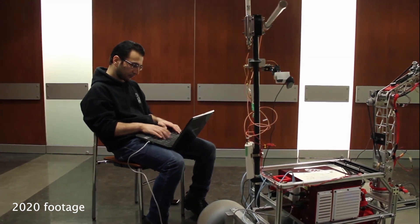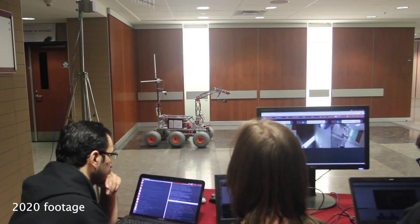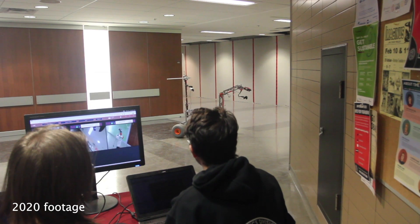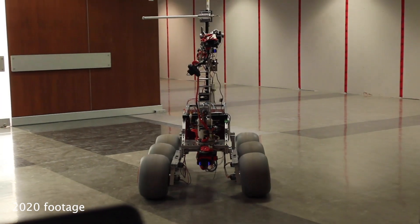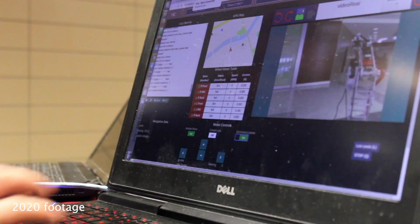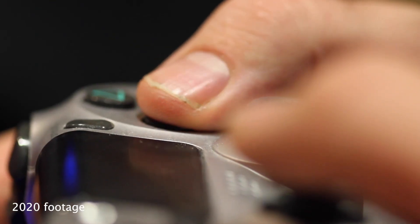Command signals and telemetry are transferred between the rover and the base station over the ROS network. The command sequence begins at the base station, where signals are sent over radio to the onboard computer, which then relays messages to and from the microcontrollers responsible for the wheels, arm, power distribution system, and science subsystem. Video feeds from cameras located around the rover give the operator a full view of the rover's environment. The rover can be controlled through the graphical user interface or with a PlayStation 4 controller.